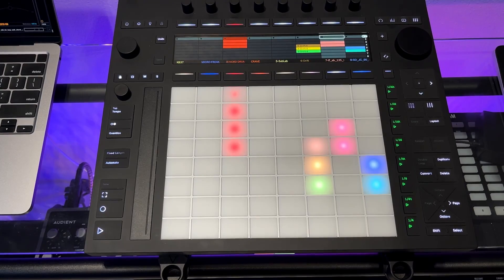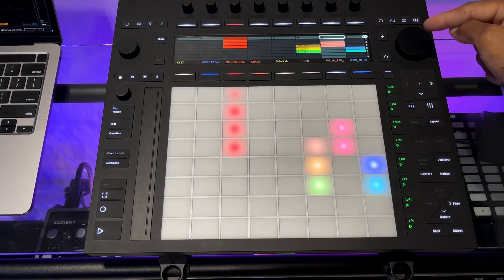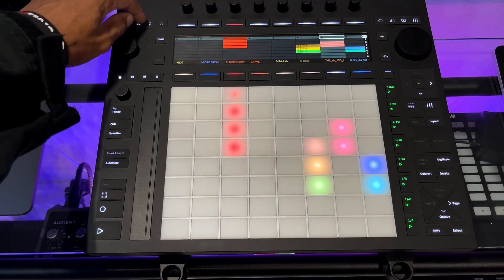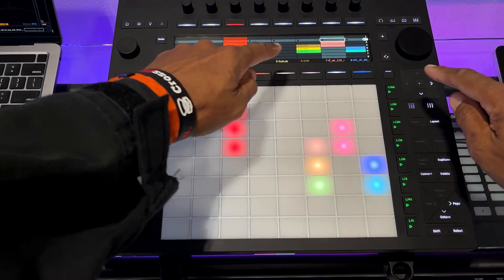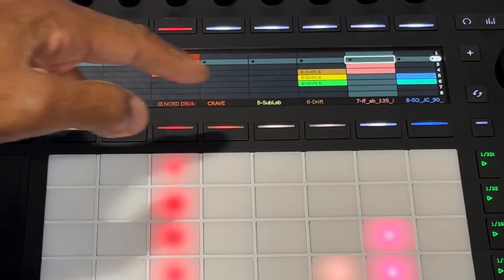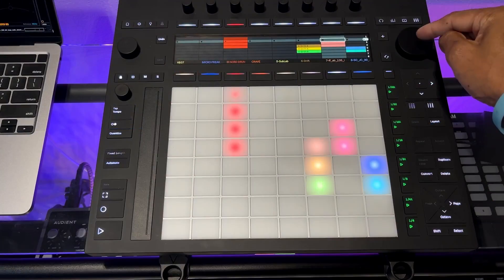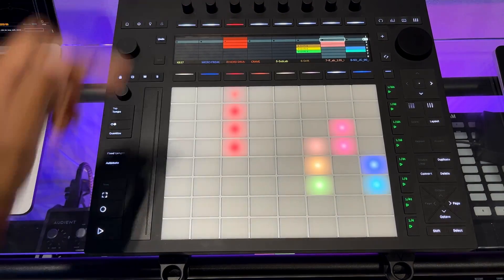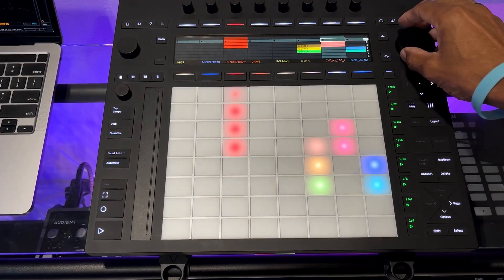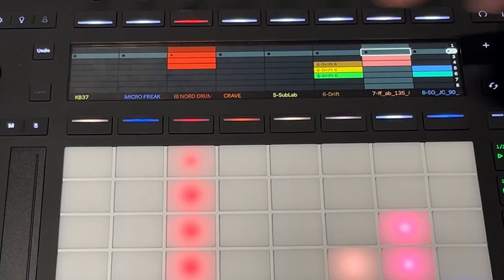When you first switch on your Push, the default way to trigger scenes is using the jog wheel. If you press the jog wheel with scene number two highlighted, the default setup in settings means that any clip in scene two will be played. Even though you don't have a specific track highlighted, having the scene highlighted means it's going to trigger that scene.